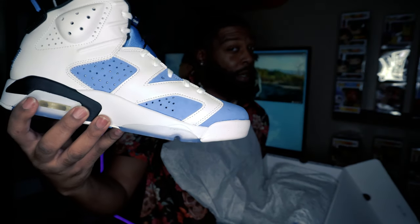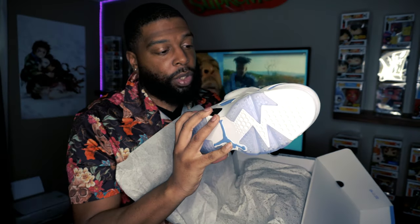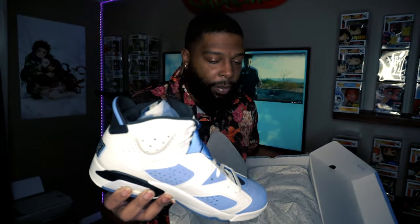Bang! Look at that — would you look at that. Yeah, these right here are pretty much the blue Carmines. If y'all got the Carmines, y'all know these are basically the same thing but replace the red with blue. The biggest thing with these is they fixed the issue from the red Carmines — they said the red was bleeding into the white on the bottom of the shoe. With this one you don't get that. There's no bleeding. They did it well. The nubuck looks really good.